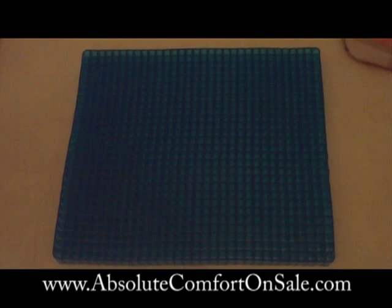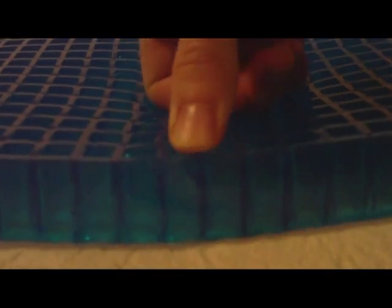This ortho gel seat pad is made of food grade mineral oil and especially molded into a cushion of packed hollow tubular cells, to provide soft and gentle support without any painful, uncomfortable hard spots or pressure points. This hollow tubular structure also allows maximum air flow through the seat to help keep you cool.